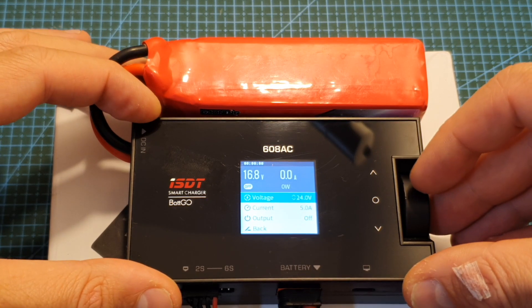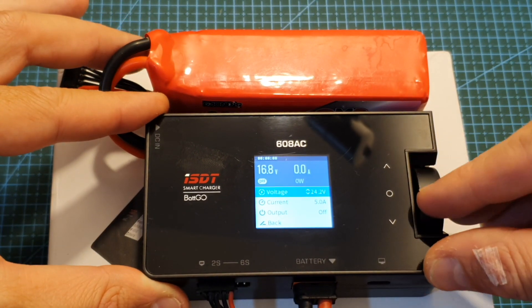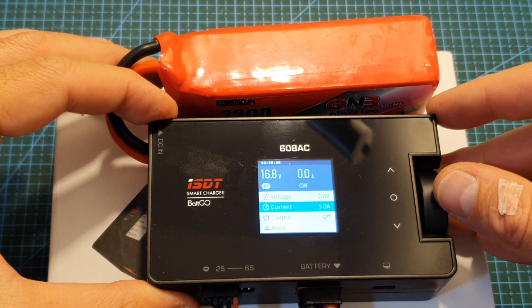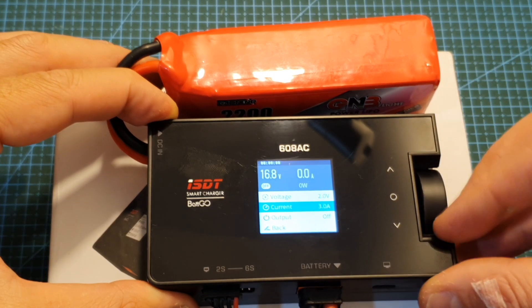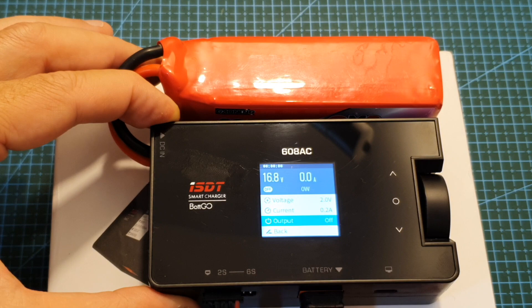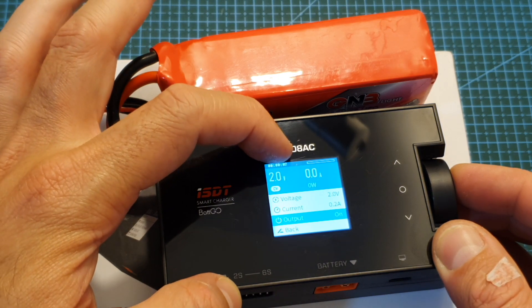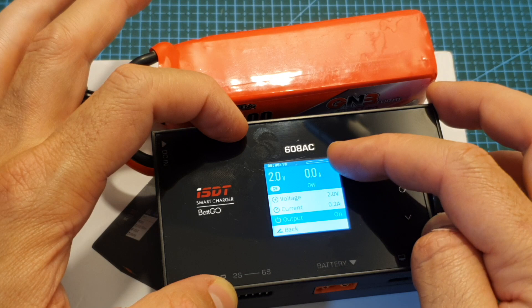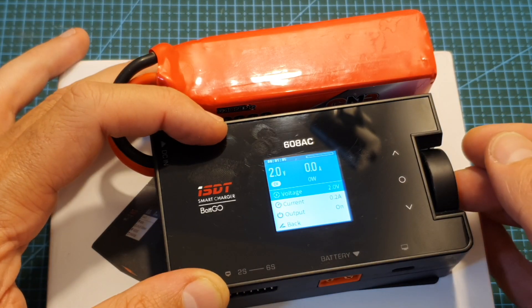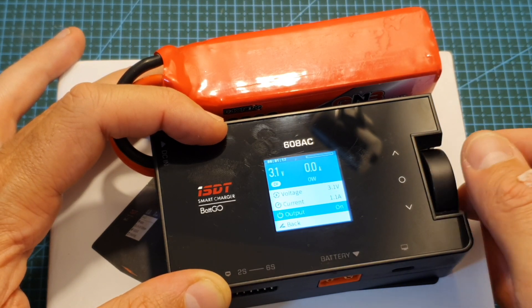In DC power mode you can select the output voltage, which is outputted through the XT60 battery connector. It goes all the way up to 30 volts and down to 2 volts, and the current can be adjusted between 0.2 and 5 amperes. You can turn on the output — the output shows 2 volts and draws zero amperes since nothing is connected. While the output is on you can still adjust all settings, and clicking again turns it off.